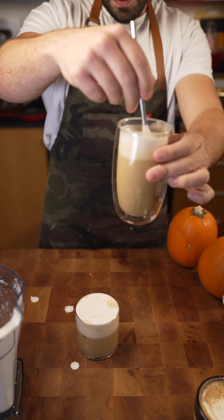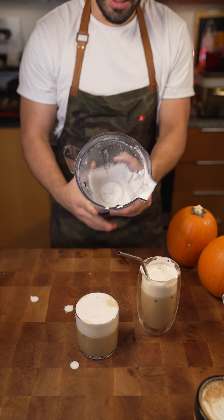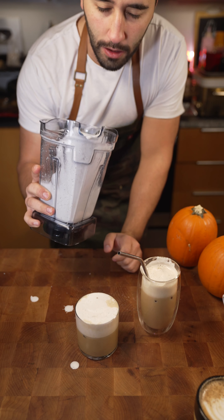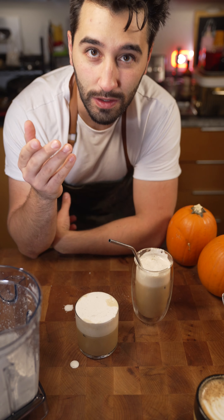Cheers! Cold foam — damn, that's good! It's really good if you mix it together — I like doing it like that. If you don't have the aerating disc thing, it should work in the blender too. Just try it out with some skim milk.